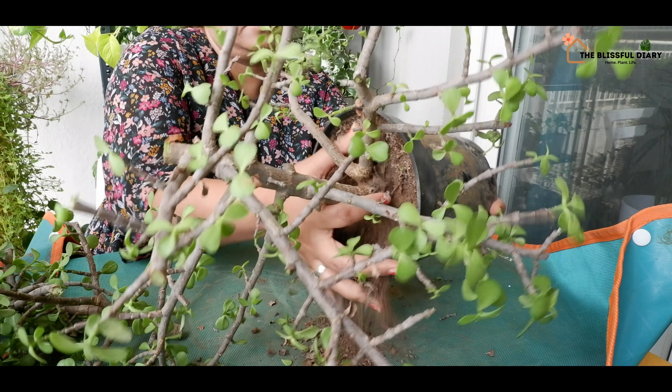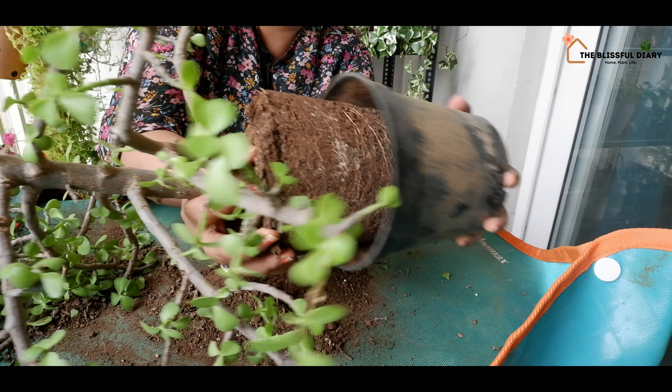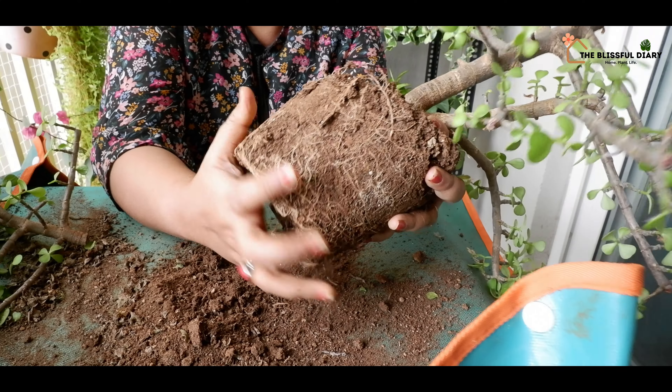It's been more than a year since this plant was in the nursery pot. The plant has become root bound and also turned leggy.